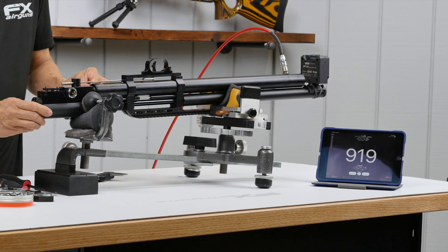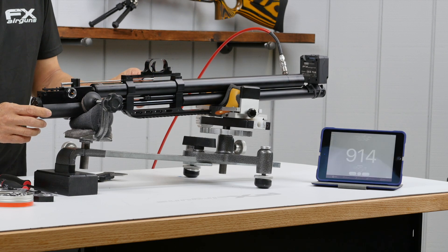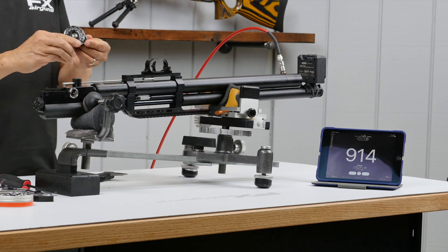At power setting six we got 608. Back to power wheel number seven: 919, 914, 914 fps. On our last mag.